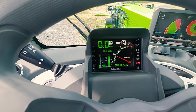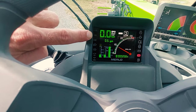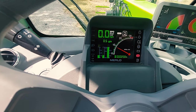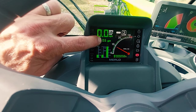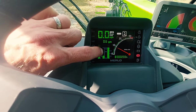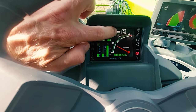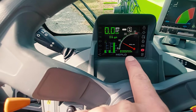On your dashboard you have turn signals, four-way flasher indicator, lights on indication, regular lights, bright lights, turret alignment indicator, four-wheel steering indicator, current miles per hour, current gallons per hour being burned, diesel or fuel level, engine temperature, blue def or urea fluid level, RPM currently on the machine, whether you are in neutral, forward, or reverse — currently we are in neutral — and total hours on the machine.